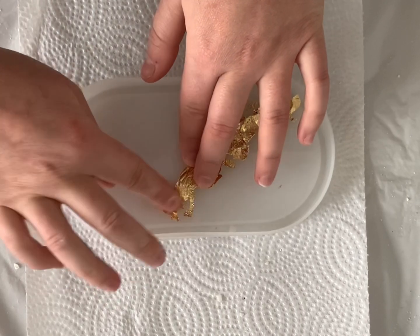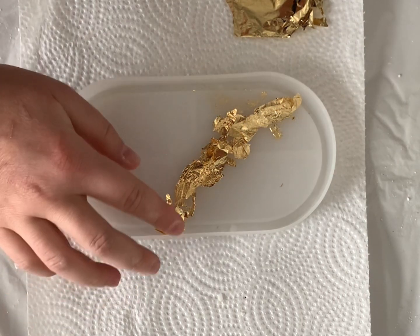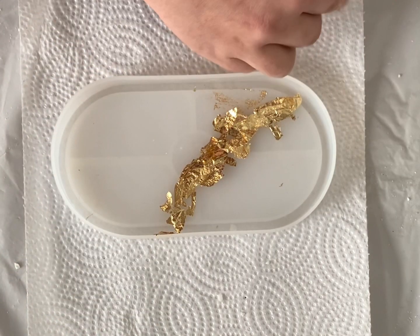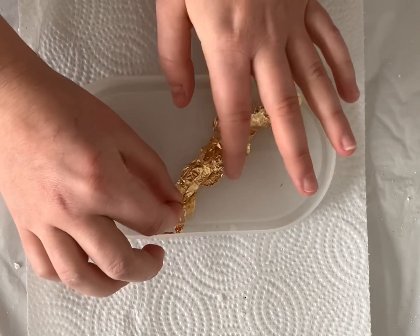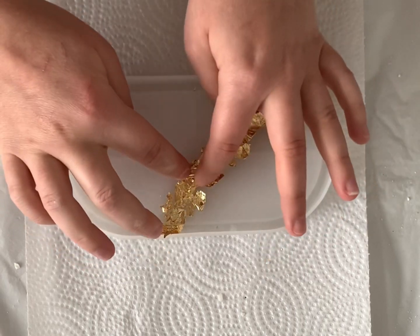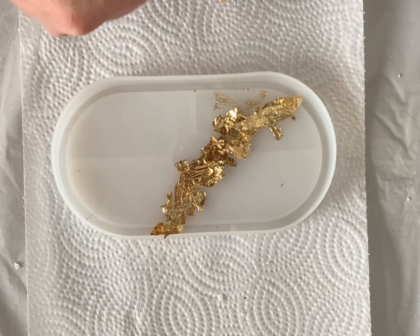So I try not to be perfect the first time around. And like in this case, I definitely used way too much of this foil, but that's okay. Since then I've made a second tray, which I actually posted a video about a week ago — you can go check it out. And that tray turned out amazing. So that was my second tray using gold flakes and the results were pretty incredible.